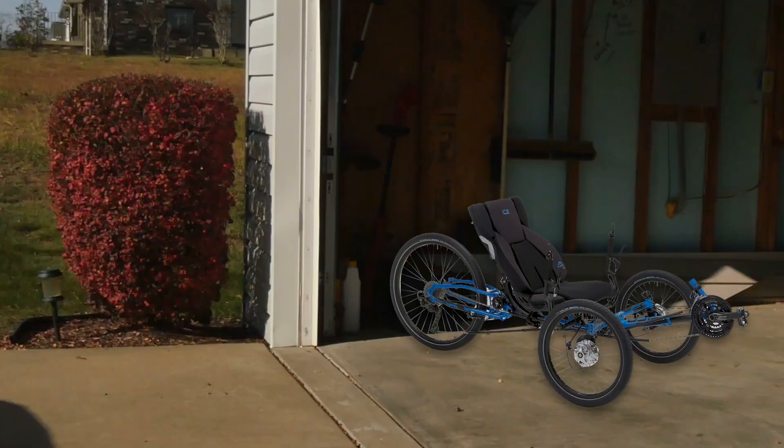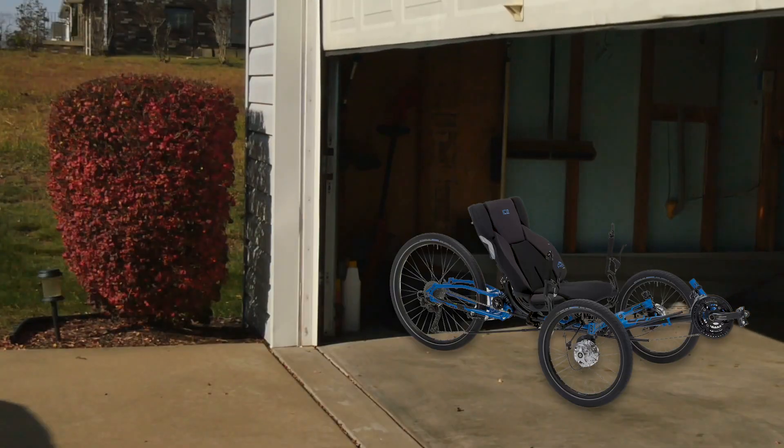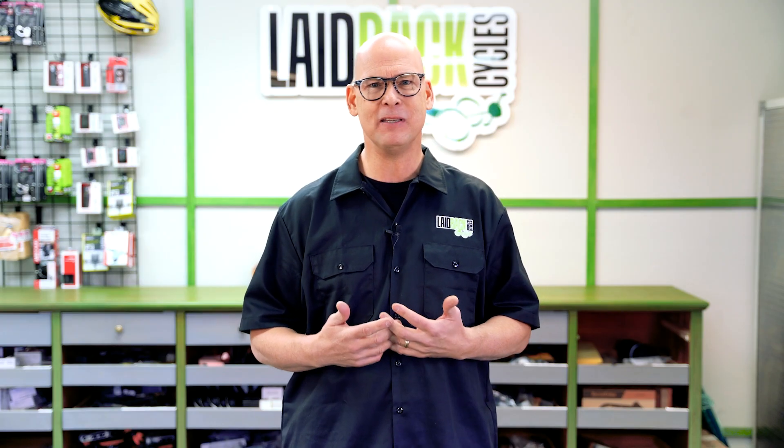The best way to do it is if you have a trike — maybe it's sitting in your garage and you haven't been riding it, or maybe you're just now getting a trike — here's the methodology. Just ride around your block, ride around your neighborhood, get a little loose. Start moving your body. Maybe you've been sitting on the couch for a while, or maybe you've been sitting behind a desk for decades.